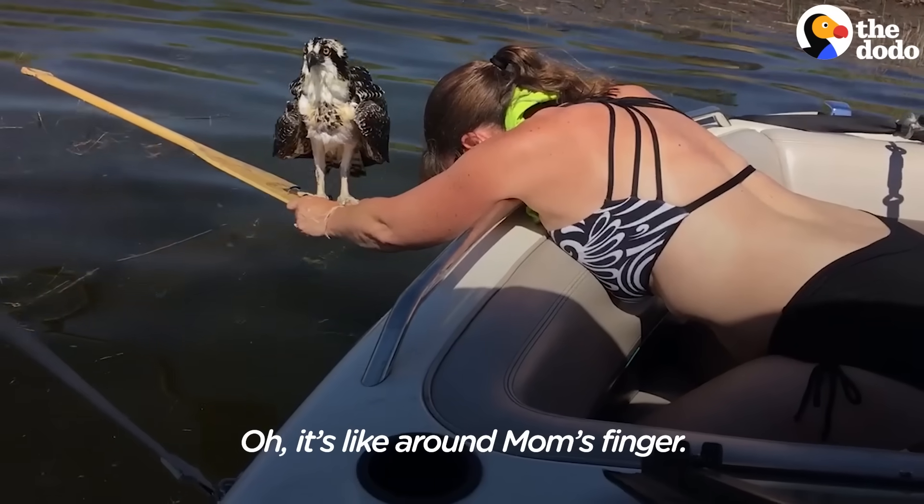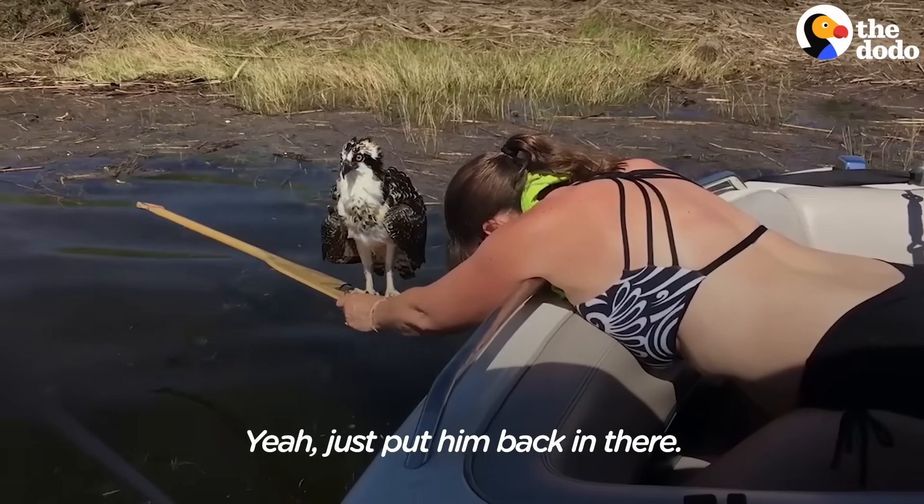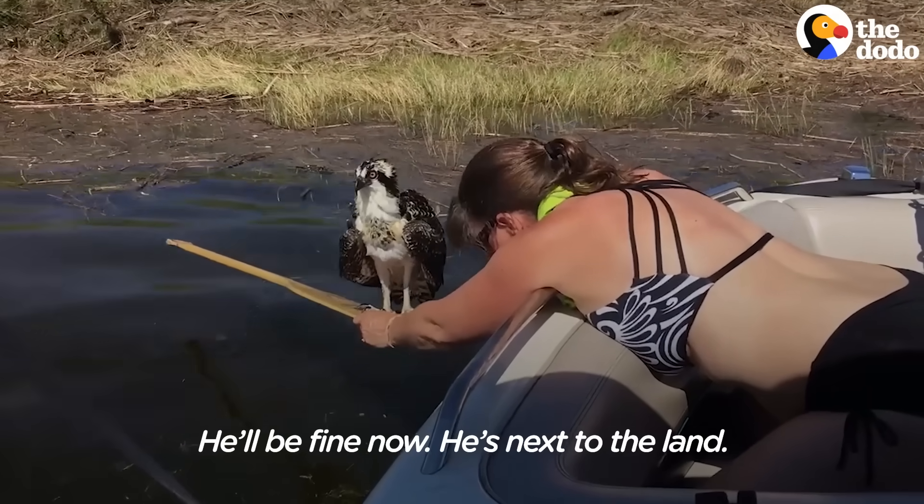It's like around mom's finger. Just put him back in there. He'll be fine now, he's next to the land.